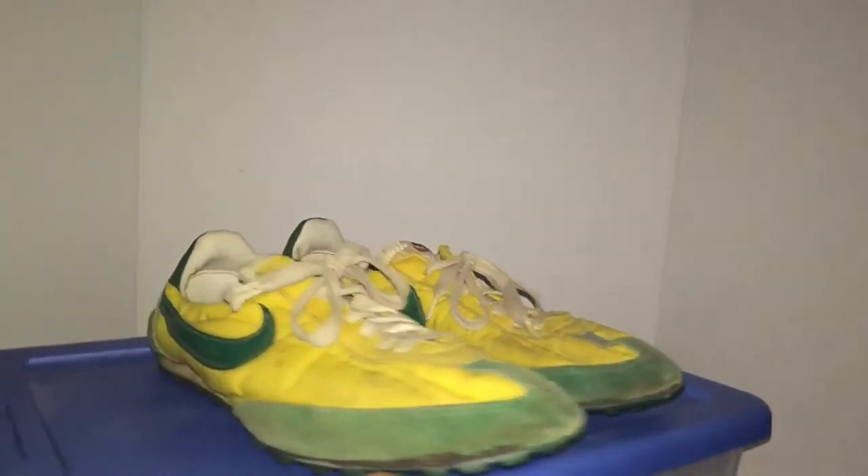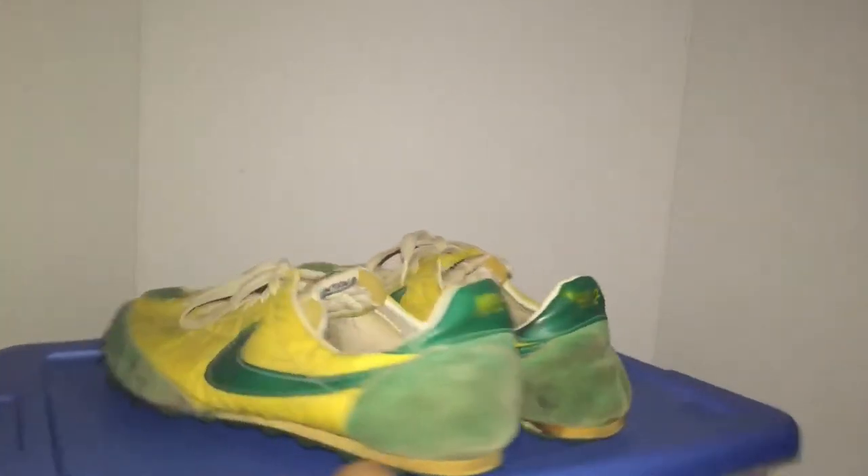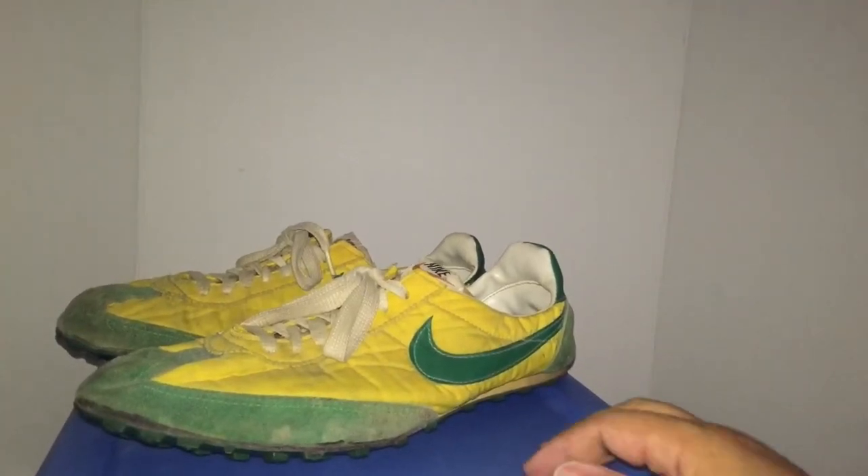Waffle Trainer — Nike Waffle Trainers, original from 1973. All right, let me know what you guys think, give me a thumbs up. Peace.